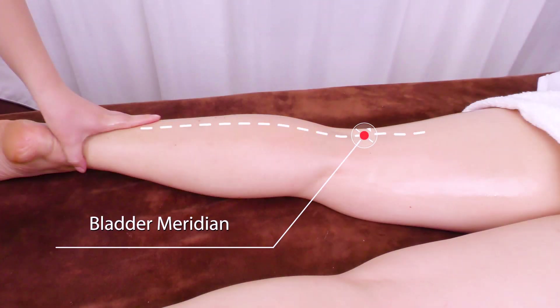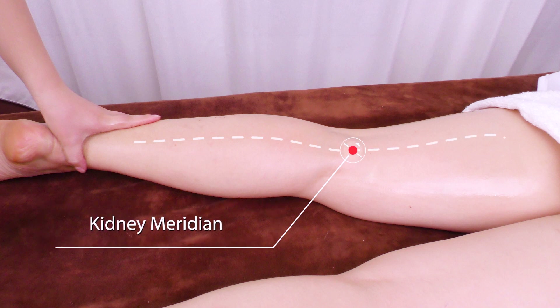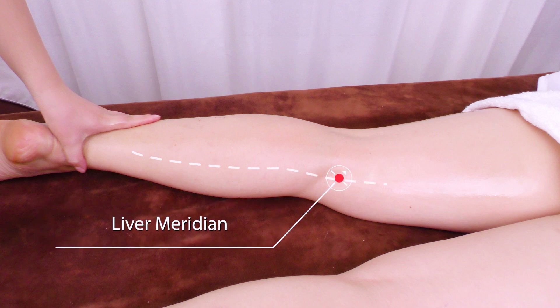Move hands upwards to 4 main meridians — bladder meridian, kidney meridian, liver meridian, and gallbladder meridian — 3 times.